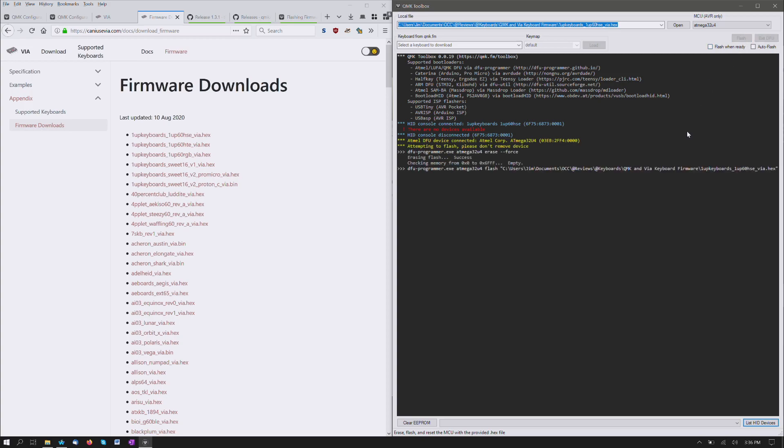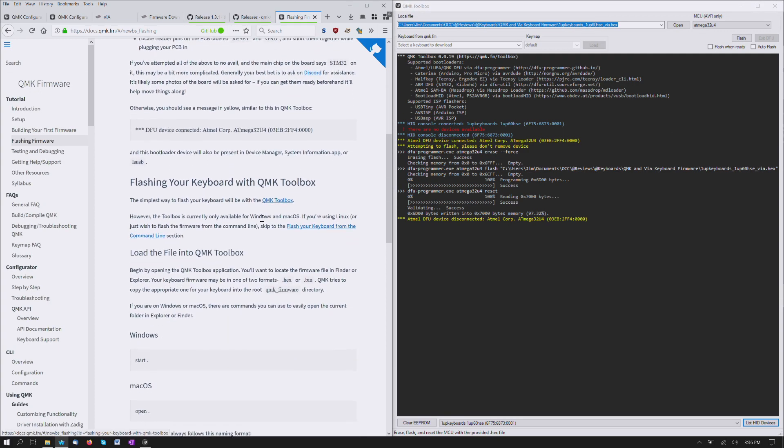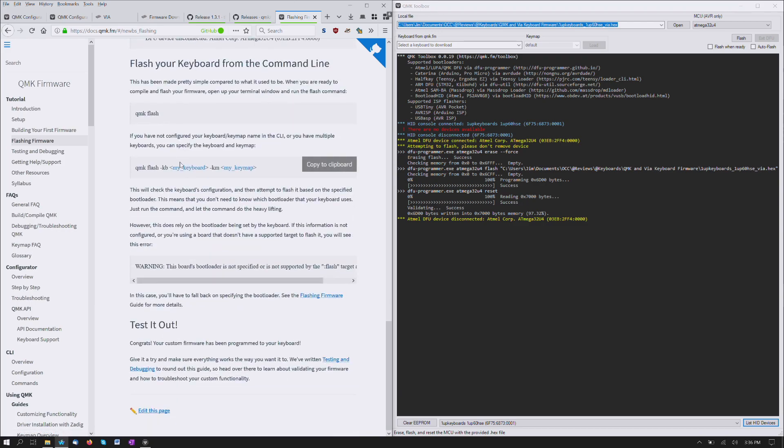Flash. That used to be it. Is that it? Was it really that simple? I just wanted to make sure — and this is the QMK documentation flashing keyboard. It certainly looks like it's done. Validating success — okay.